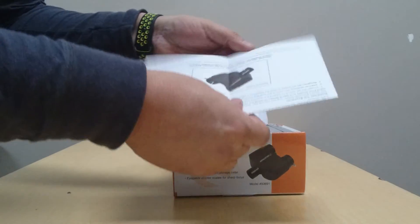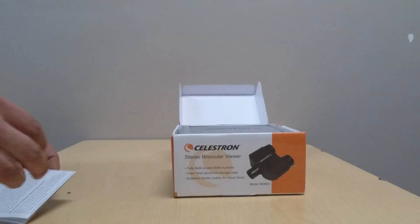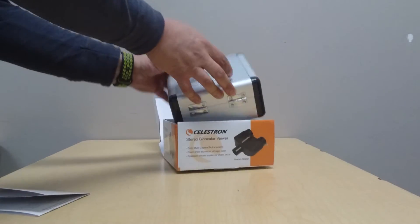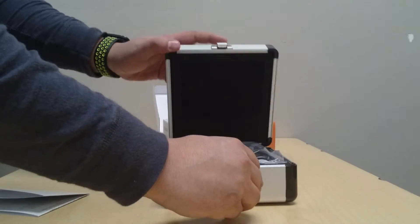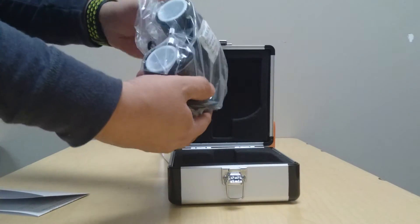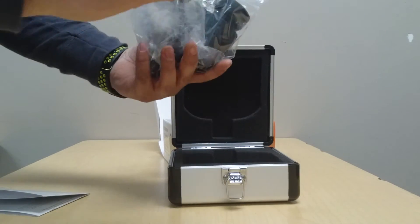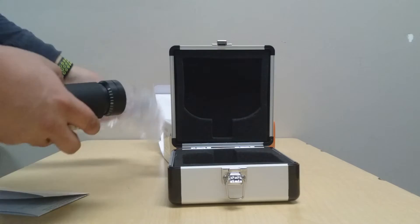It comes with the instruction manual, and also it comes with this protector box to carry the device. Nothing else in there.